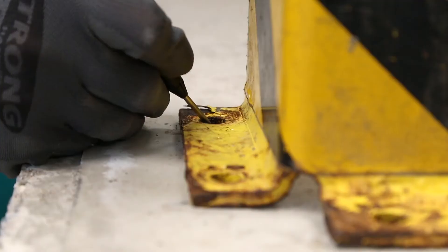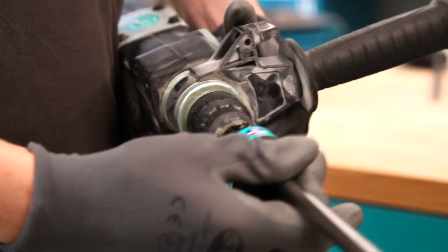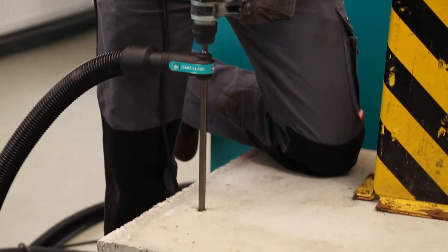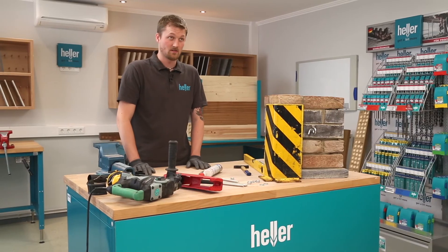After marking the boreholes with your bumper as a template, you put the drill bit into your hammer, connect the vacuum cleaner and start drilling. You just let it run for a second to center the drill bit and continue drilling until you reach the required depth. There is no need for extra cleaning.